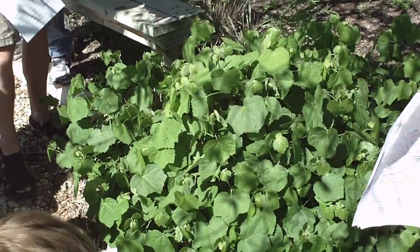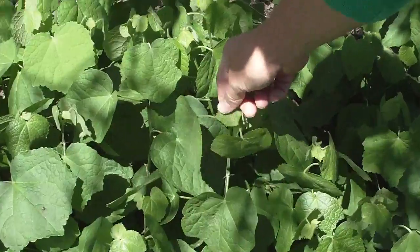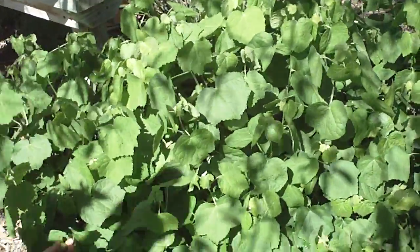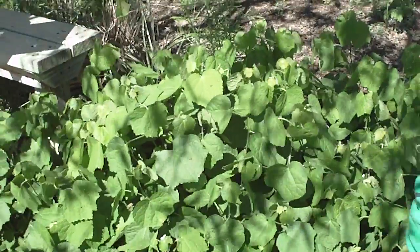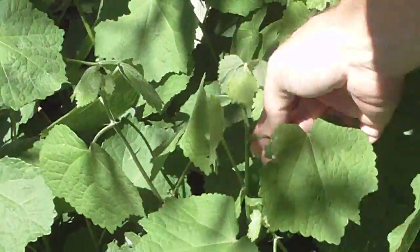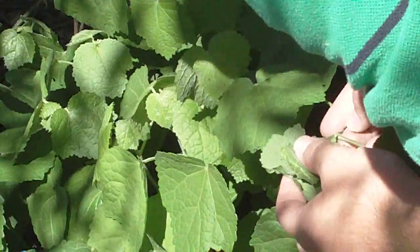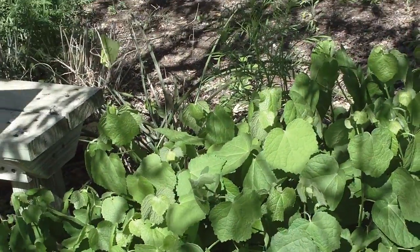Did you say something about new foliage? Just juvenile. Yeah, the juvenile foliage is even more pubescent than the rest. I noticed there's like little whiskers at the base of the petiole. Yeah, those are stipules. There's extra pubescence there — almost kind of fuzzy. Actually, I was talking about these — they look like spurs at the base. Oh, stipules. Yeah. The pubescence also gets a little thicker as it gets closer to the point where the bud is.